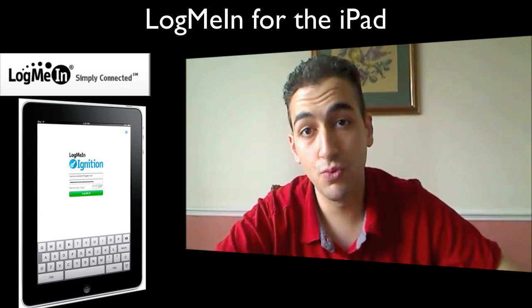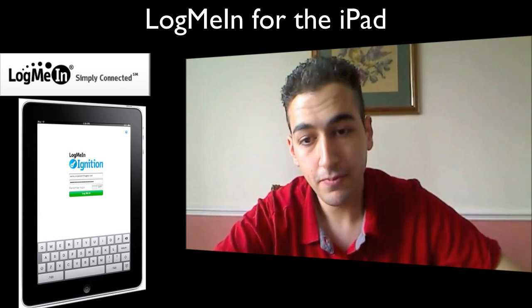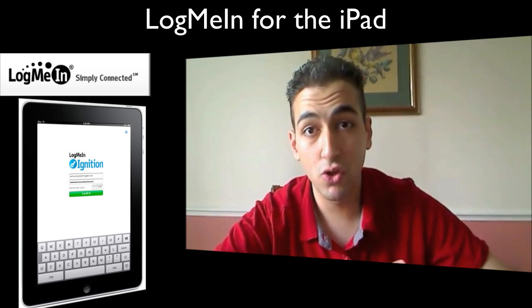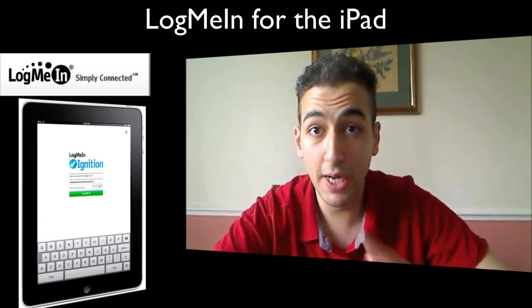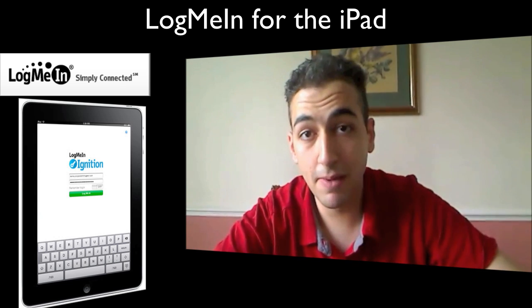So if you are in a situation where you've got a MacBook, an iMac or a Mac Pro and you've got an iPad, you can essentially see your desktop and view your files on your iPad, which is pretty cool. The UI of it is fantastic and the price point of this thing is absolutely brilliant. So let's take a look at the application in a bit more depth.